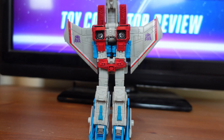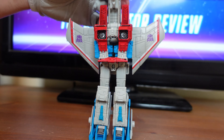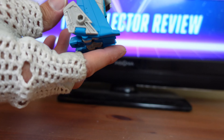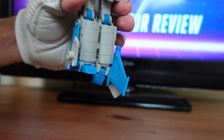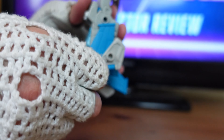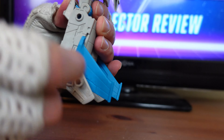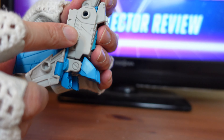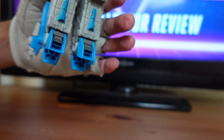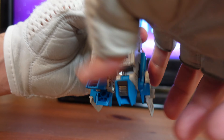For the next part of the transformation, take this red piece and flip it up. Then take the wing panels and flip those down on both sides. Take the blue wing panel attached to the bottom of the foot and flip it down — there's a tab and a hole, just tab them right in. Then take the toe pieces and flip them down.